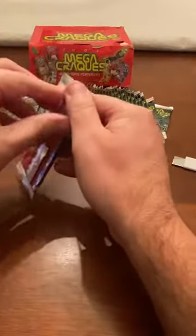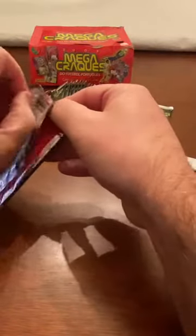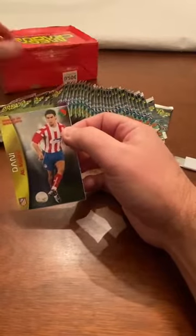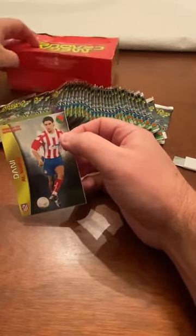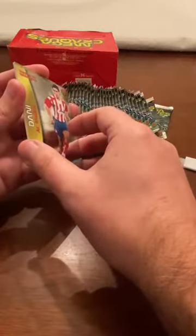Next pack - we've opened three so far. The pull rate on CR7 in these boxes: I've averaged two, sometimes just one. There've been times I've pulled three. You just never know. But the odds are very good because, if you weren't here from the beginning, in this complete set there are only 142 trading cards - 36 packs times six cards is over 200 cards in this box, so you definitely get doubles.